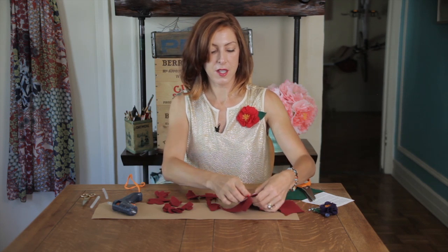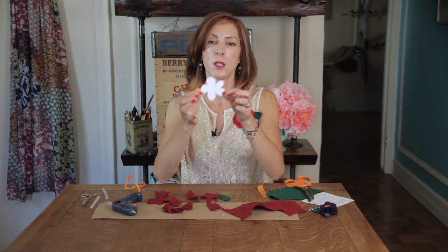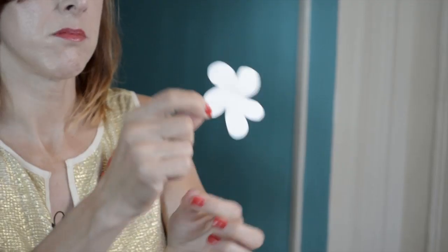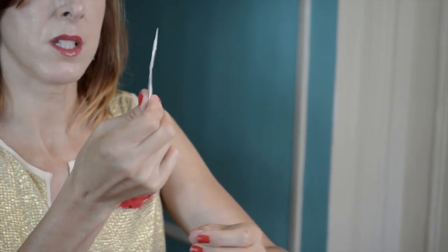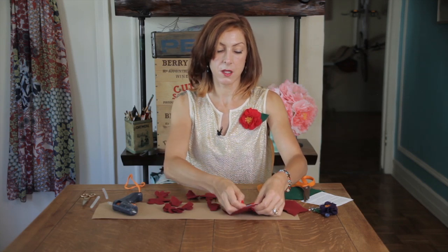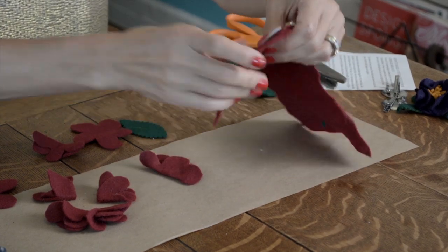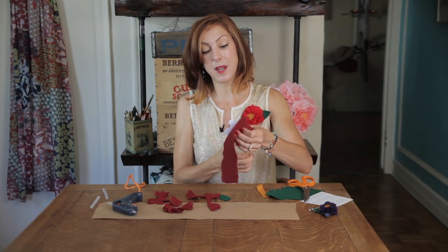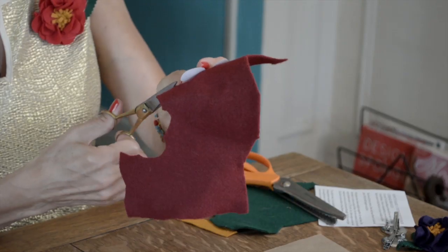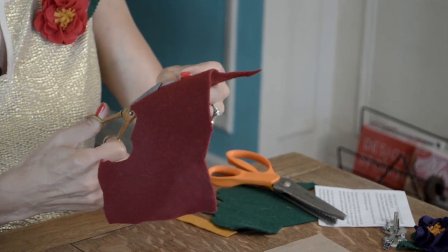You're going to start with a template. I have a five-petal flower here — you can see it's not perfect, I just free-handed it — and I'm going to pin it to my felt. I'm going to cut that out, and I need about seven to eight of these flowers, depending on how full you want your corsage.